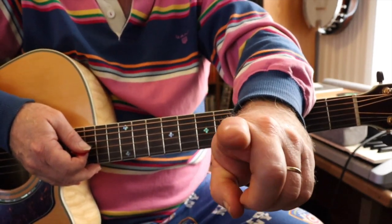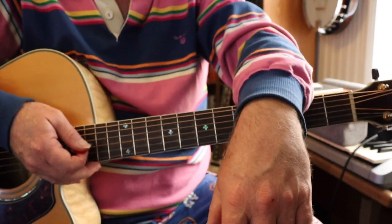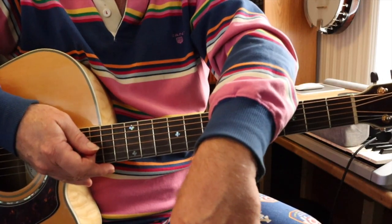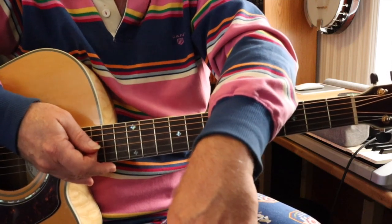Don't forget though, when I call out the chord, you shouldn't switch right away. I try and call out a little early. You should be watching my hand to see when the switch takes place. After the play-along with the chords called out, there's going to be another one without the chords called out — just the song and me playing in the background.